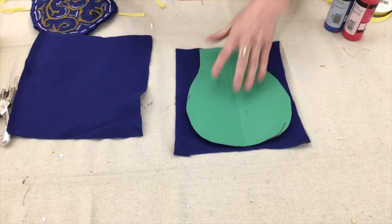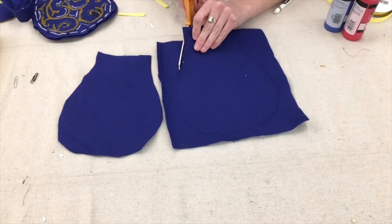The first step is to trace the template on both pieces of felt, and then cut them out.